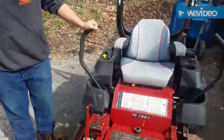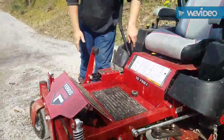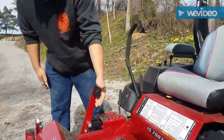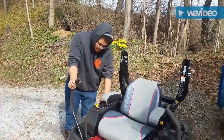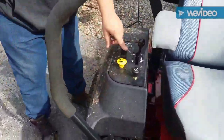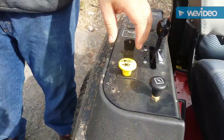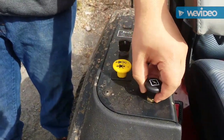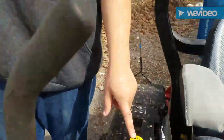This is a 52-inch mower deck. These are your lap bars and your parking brake here. This is your deck pedal where you adjust your mower deck. Over here is your key — you turn it to the right to start. This is your choke, this is your throttle. This is an electric PTO, so you turn your blades on that way.